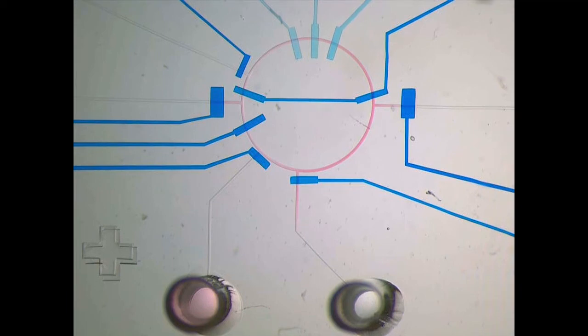After mixing, the resultant mixture is transported to the output reservoir.